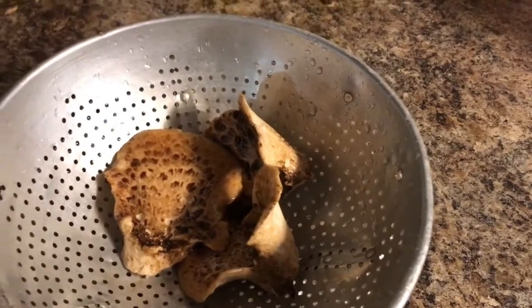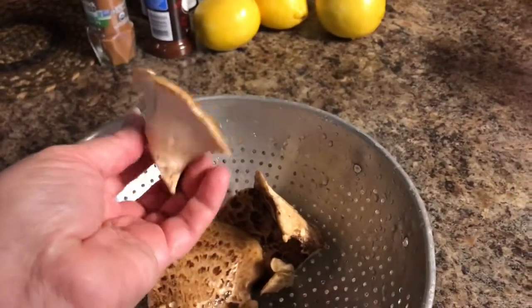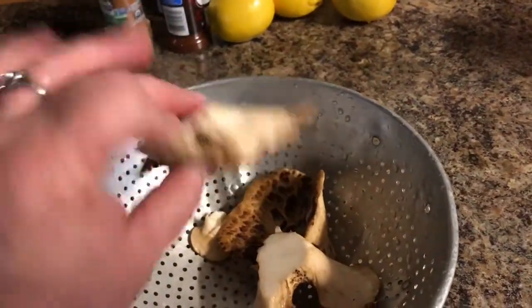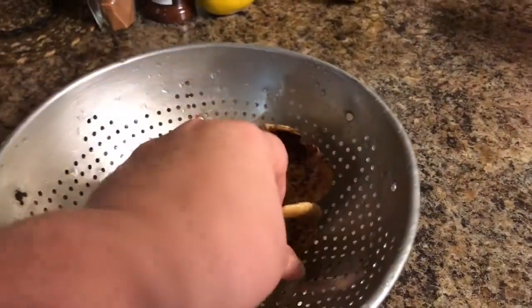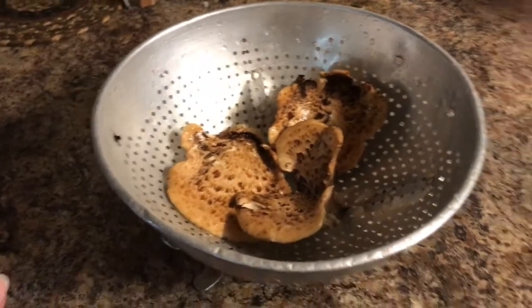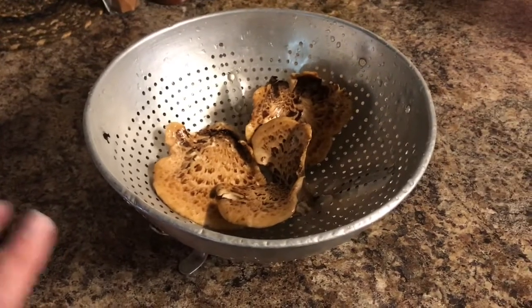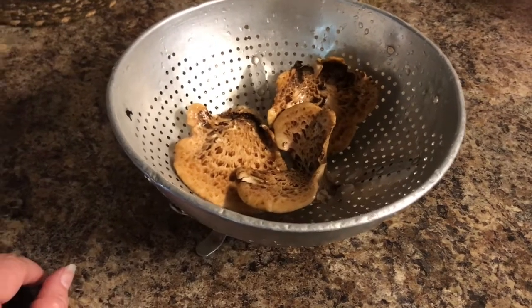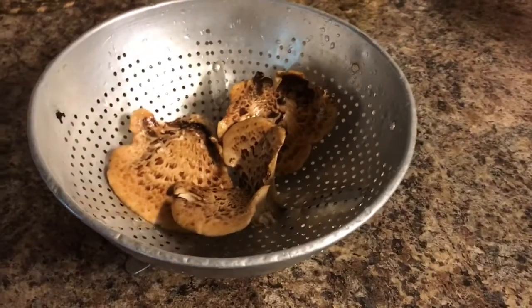They grow quick, so here they are. He will show more of these out in the wild foraging them. He went ahead and picked these before I got home from work for me. I am fixing to chop these up and sauté them. I've got chicken for supper and I'm going to chop them up in chunks and sauté them with my chicken.